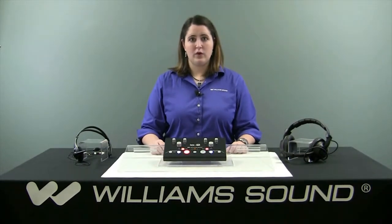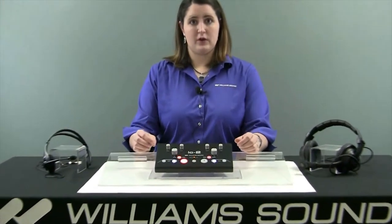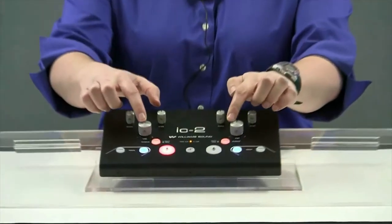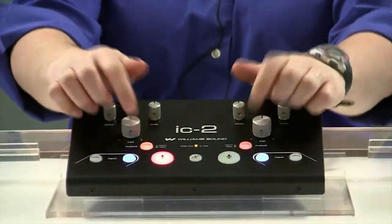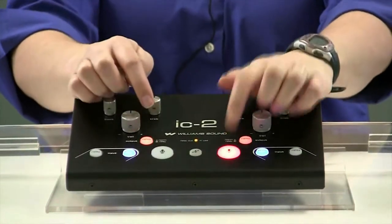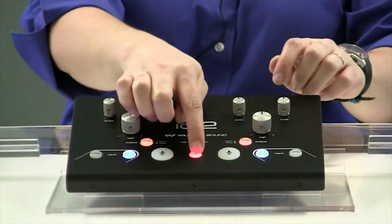The IC2 is designed as a simple interpreter's console and has only the controls that are actually necessary for an interpreter to do their job: volume and tone controls, blue listening controls, yellow output controls, and red microphone controls with a central mute button.